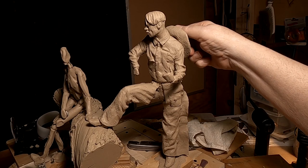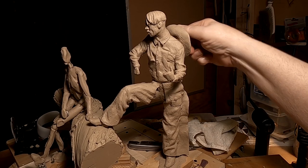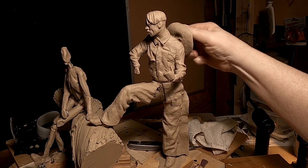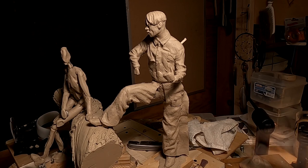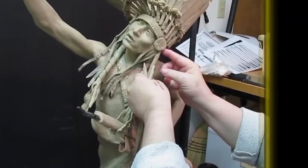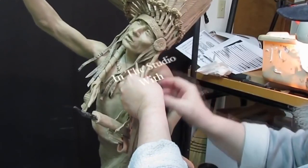All right, I'm going to go ahead and take the hat off because I'm going to do the scarf. I'm thinking I'm going to make a scarf that's going to be just wrapped around his neck. Time to play with some clay.